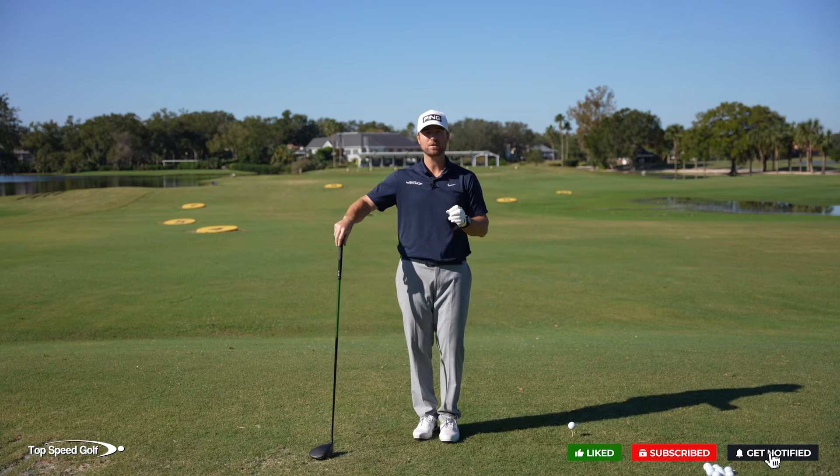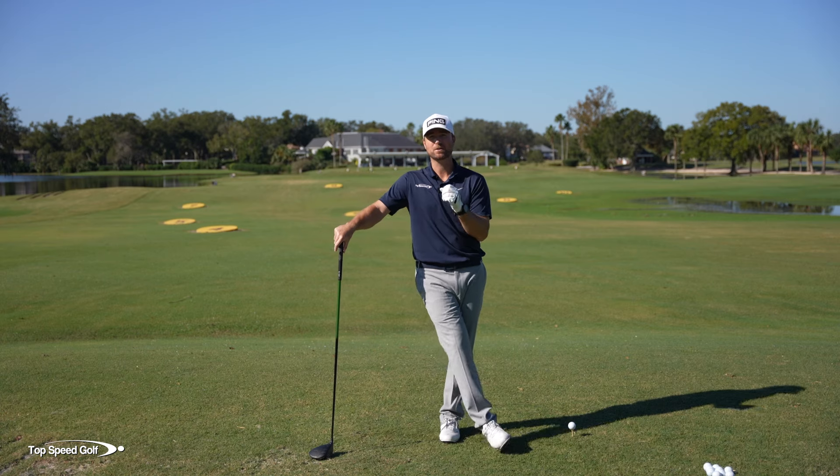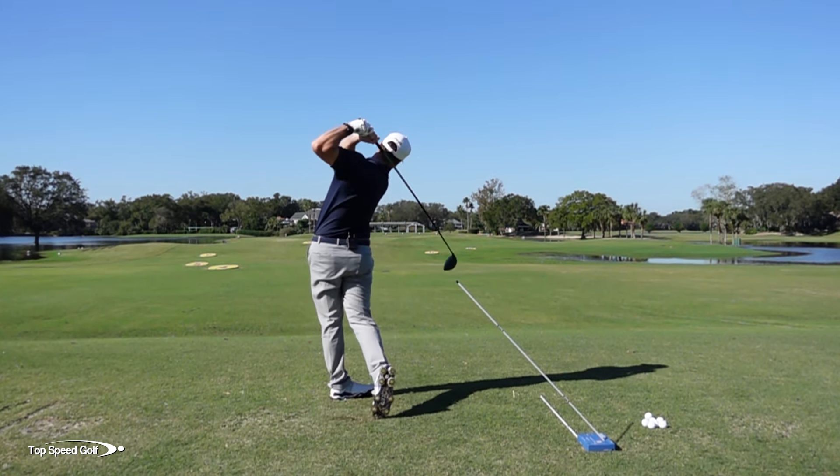Well, there's one thing that you have to get right before you shallow it that makes all the difference. And I also have a great tool that I'm going to show you further on in this video that's going to help you know if you're shallowing it perfectly every time.